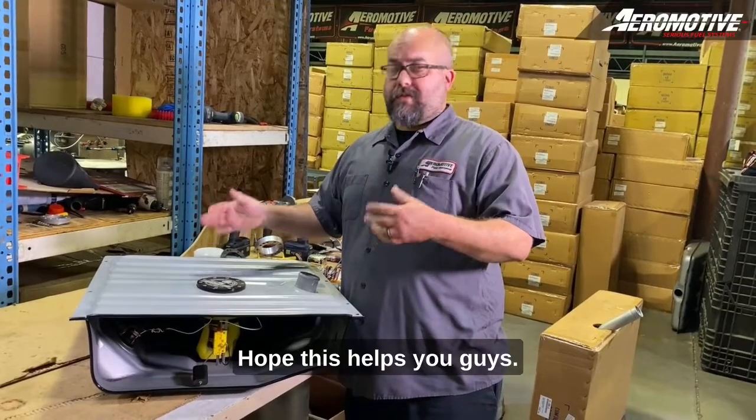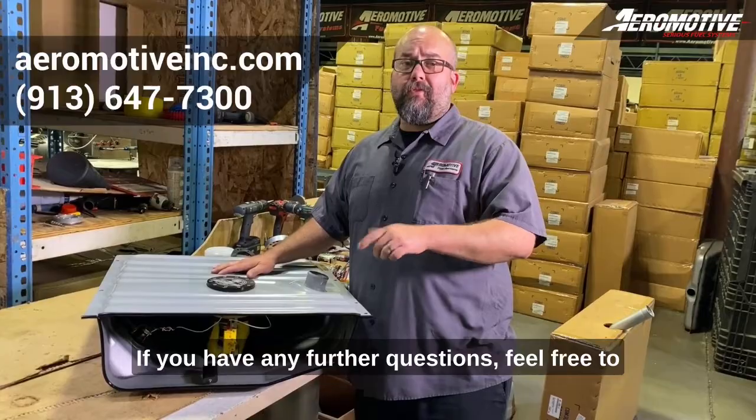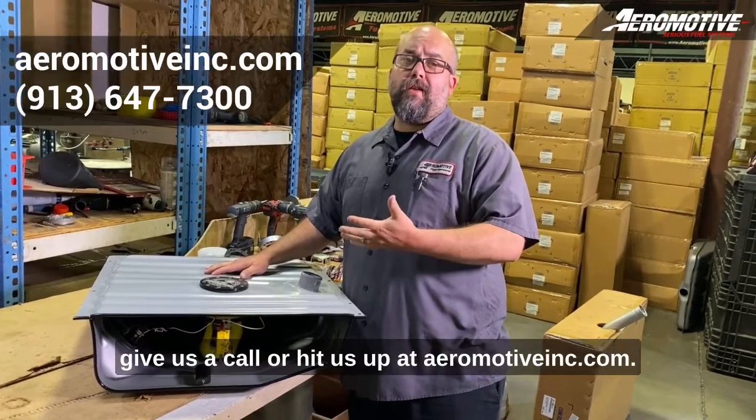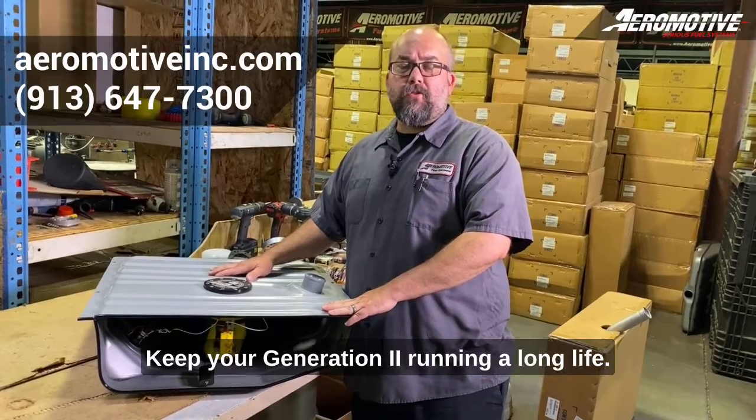Hope this helps, guys. This covers some basic maintenance items on your generation 2 tank. If you have any further questions, feel free to give us a call or hit us up at aeromotiveinc.com — we're here to help you out and keep your generation 2 running a long life.